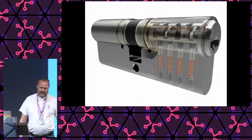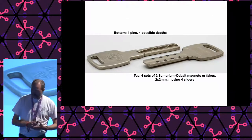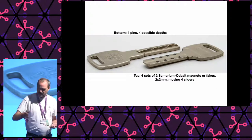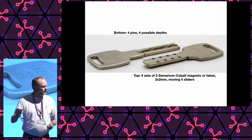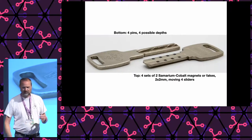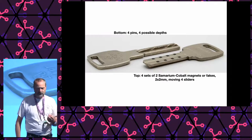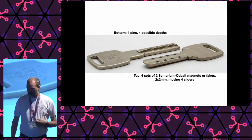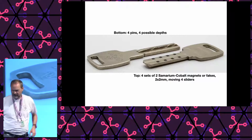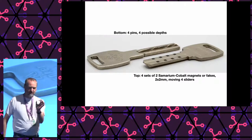Here you see the key. On the bottom of the key there are indents — the bitting of the key — and you can see that they match the four pins inside the cylinder. On the other side of the key we see eight black squares. Those are four sets of two magnets, and they are samarium cobalt magnets. They can also be fakes — some of these black blobs are magnets, and some of them are fakes. These magnets make tiny little sliders in the cylinder move, and they need to move to the correct spot to open.